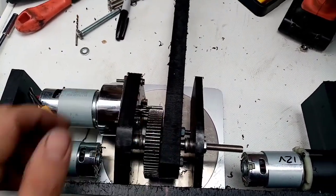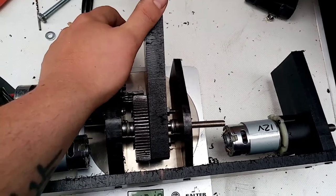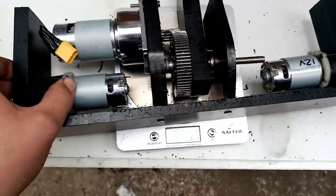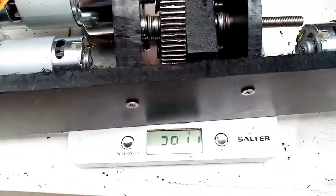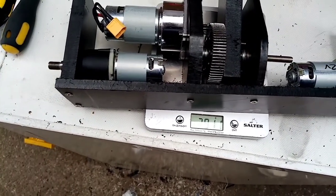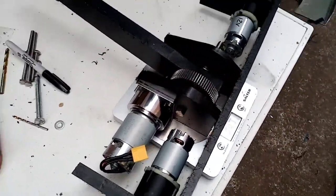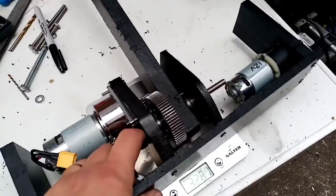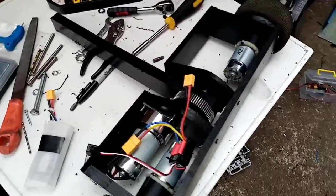The whole weapon assembly is now in and mostly straight — ish. I think it could have done with being slightly more forward, but sure it'll be alright. There's a weight check — just under 3kg. I think that's all the heavy stuff too. What else have we got? Batteries, speed controllers — obviously that will change as well. Just got some front panels on, probably 10mm. Day one is about done here because it's time to go pick up the kids from school.